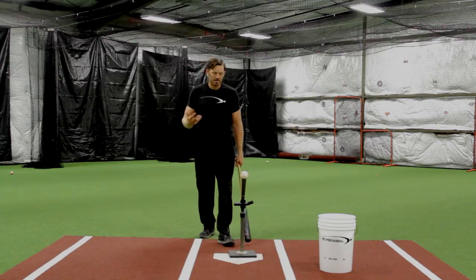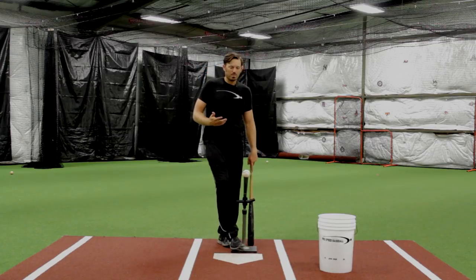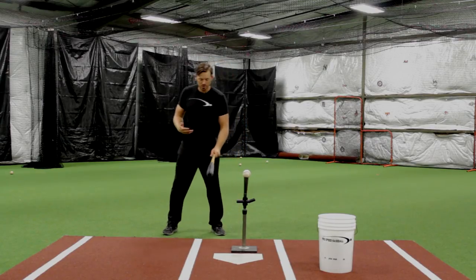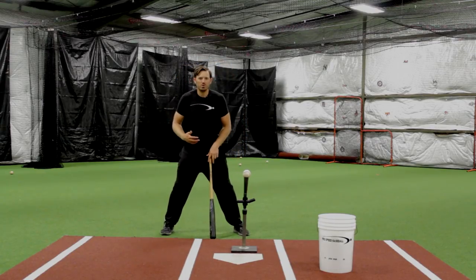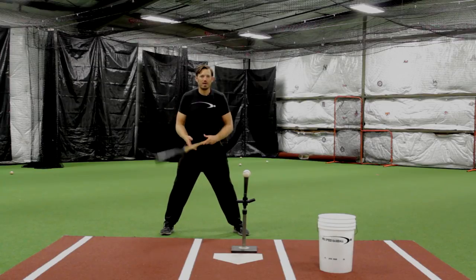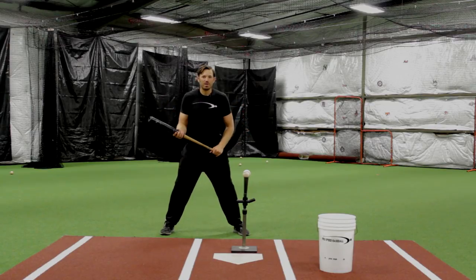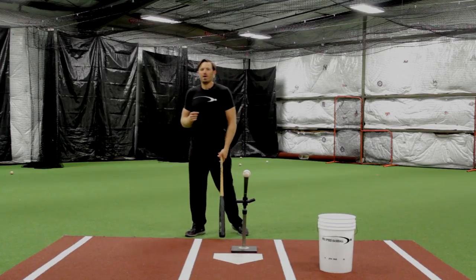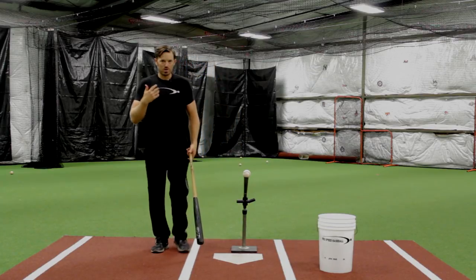If our hands are moving, it's much easier to get moving hands going faster than it is for a still hand to go faster. This is for you guys that maybe are locked up a little bit, maybe nervous to hit, or working really hard on your mechanics. This is very simple. We can actually use this robotic mechanical mindset to work on a little bit of rhythm — something we're going to be adding into the hitting system.